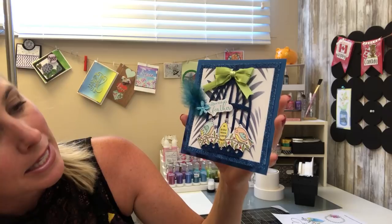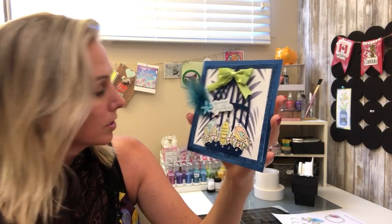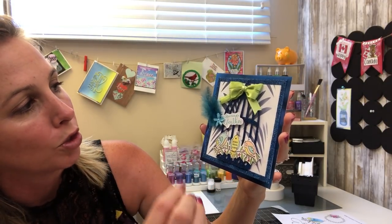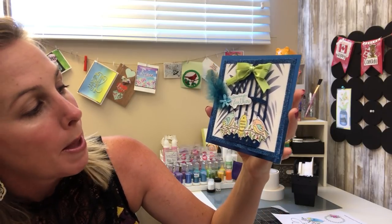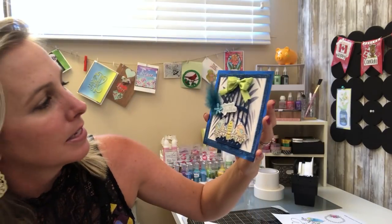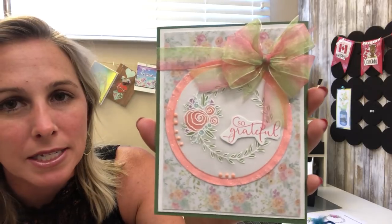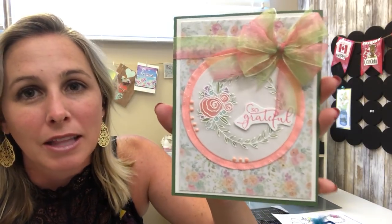Here is another totally different look using that same amazing stamp set. She is using the digitals here, which is awesome — it looks so cool. I love the pop of the dark blue with the feathers, the stenciling in the background, our beautiful mirrored cardstock, and that awesome blue glitter — Blue Lightning. Isn't that amazing? Fantastic job.